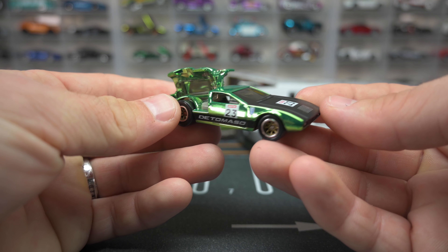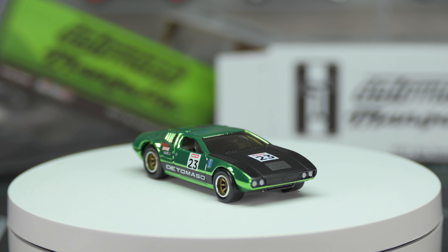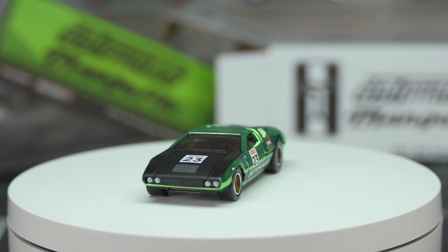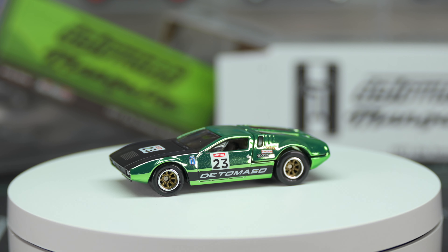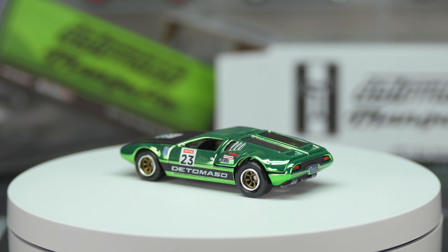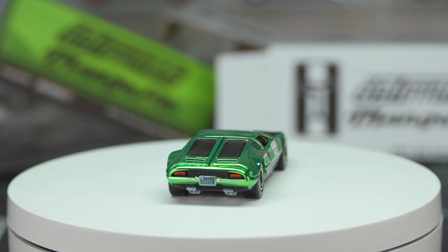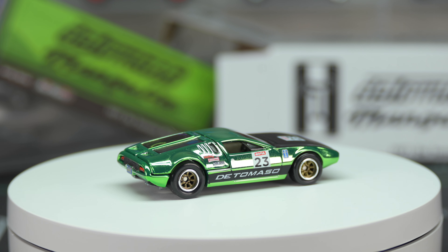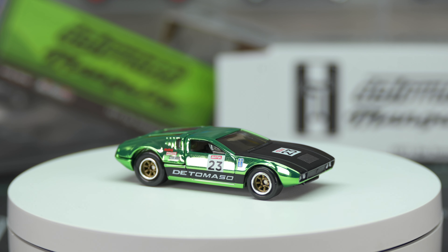Let's throw this thing up on the spin table and check it out. It's got a black front hood — it says '23' in a white square on that front hood. It says 'De Tomaso' in gray with black stripes on the side. It's got authentic manufacturer and sponsor logos all over the car. Those gull wings look great in the rear. The motor details — it said Ford on that motor. Those real rider racing wheels with gold painted hubs look spectacular with this car, and the interior is black with gray painted details — it looks phenomenal.